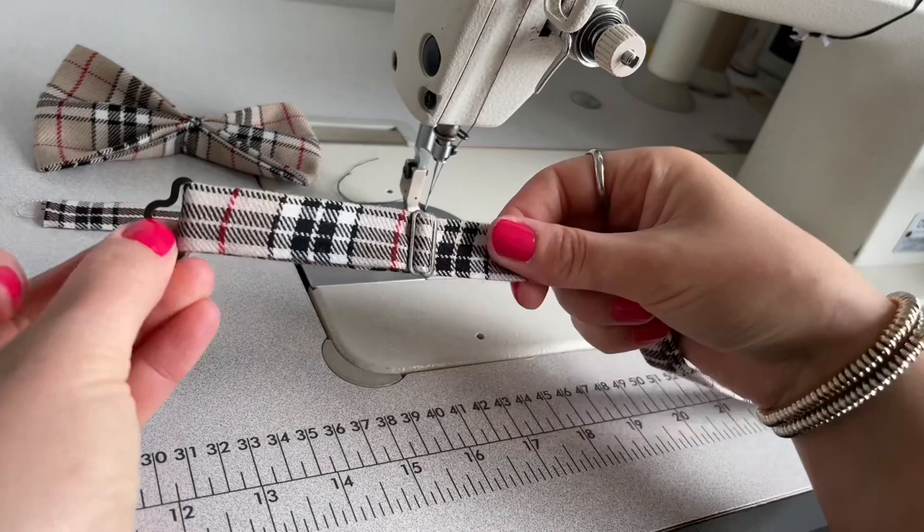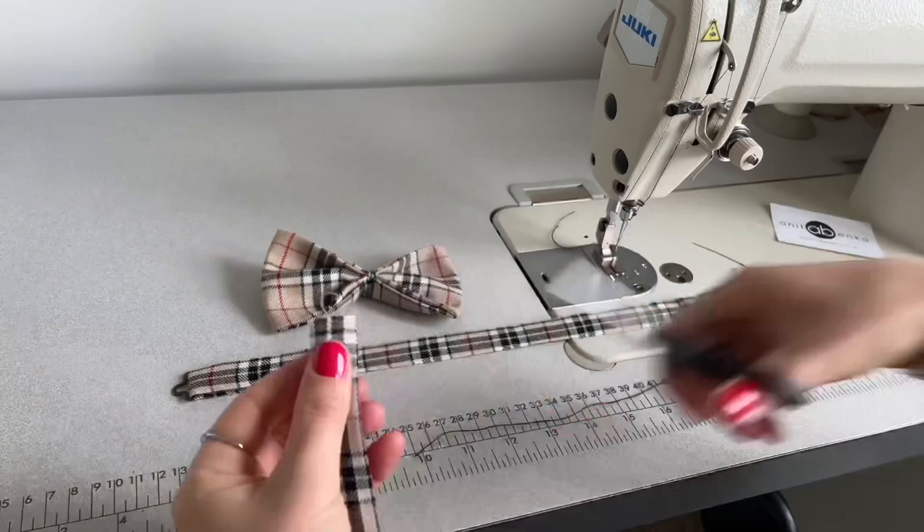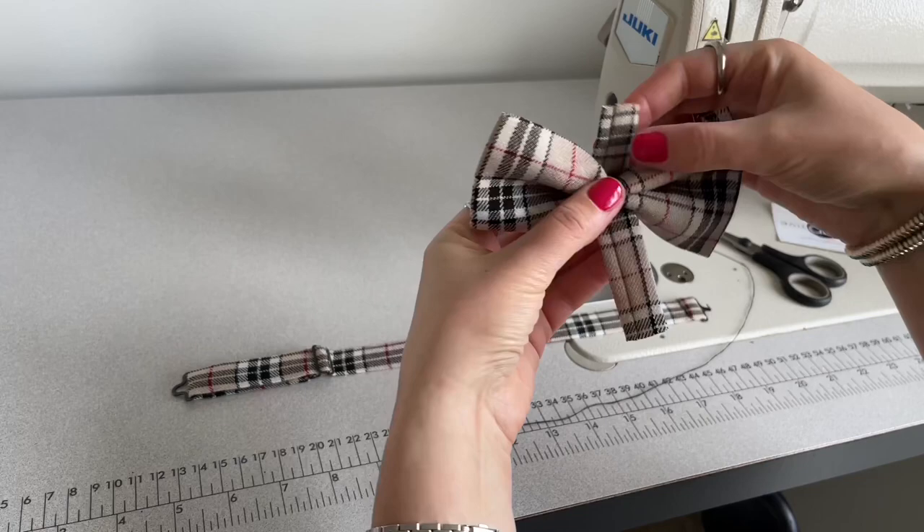Next I'll attach the straps to the bow. First I'll be attaching the small middle bow strap — I'm just trying out which button looks better, and this looks good. Now I'll be sewing this strap at the back on the wrong side, attaching it on the wrong side of the bow.